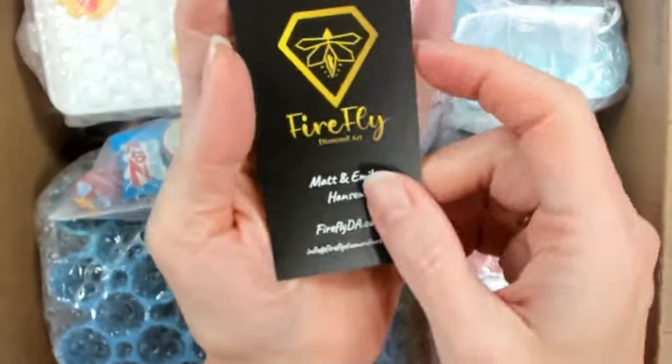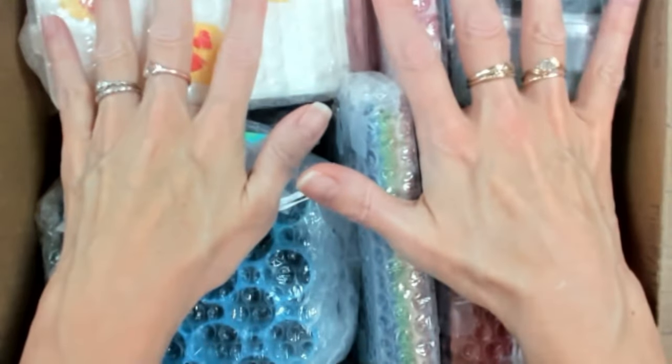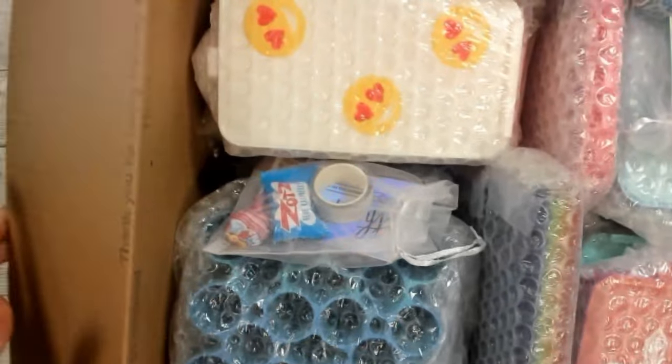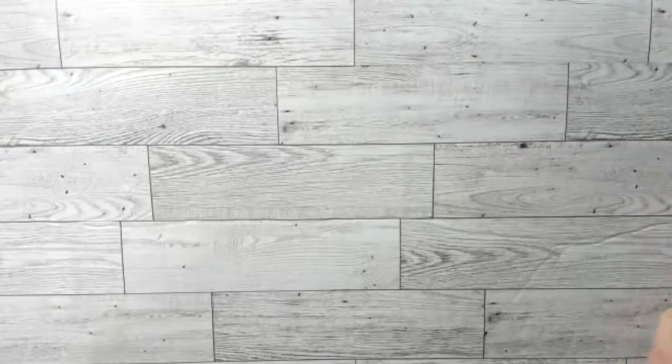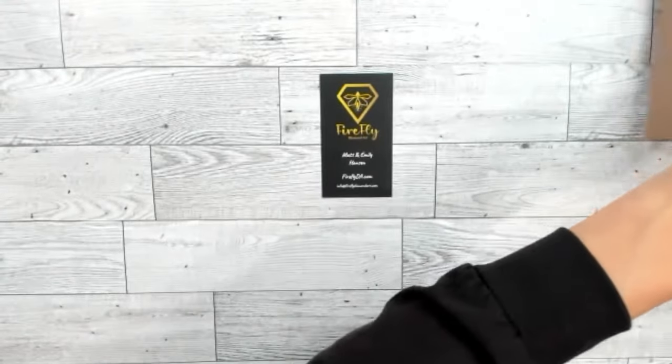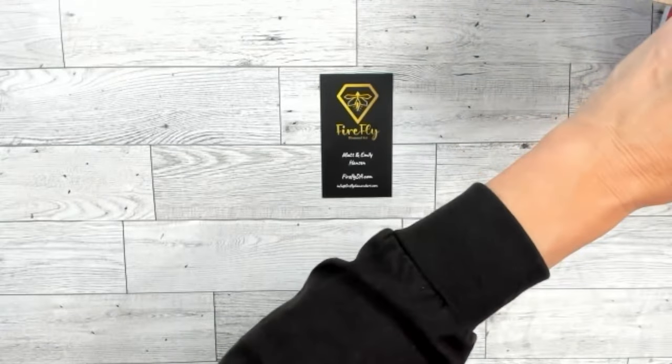Okay, so here we are — it's a huge box. I'm going to set it to the side and bring things out one at a time because it's so big. Let's move that to the side — gosh, it is really big.